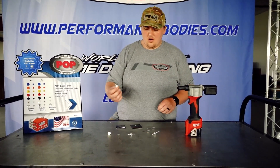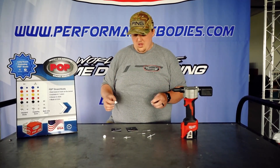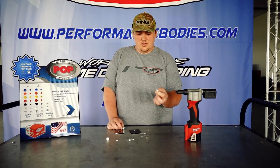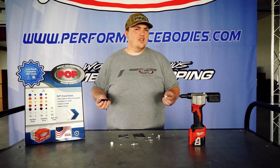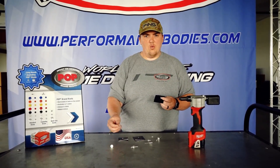You're not going to beat a good old-fashioned standard rivet with a backing washer — it's going to be your firmest hold. Next would probably be the multi-grip and then your aluminum exploders. However, a standard rivet, if there's a tough-to-get-to area with plastic that you can't get to with a backing washer...